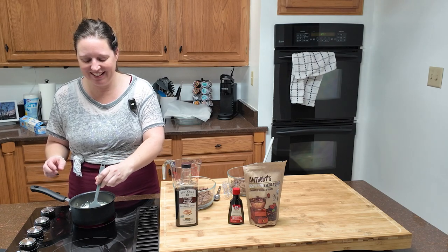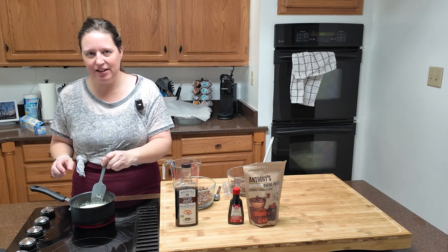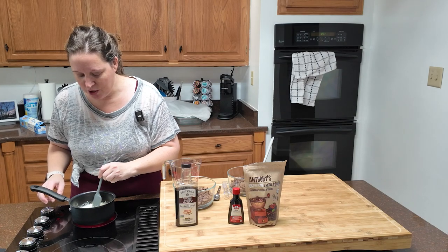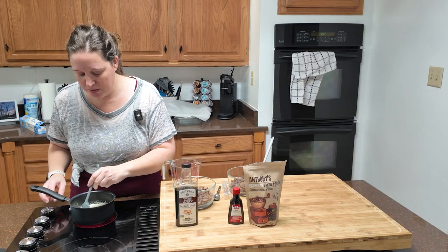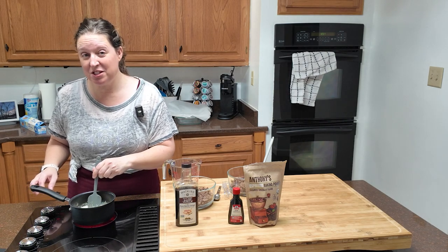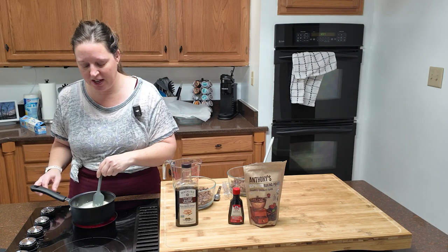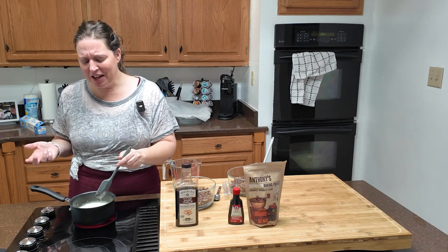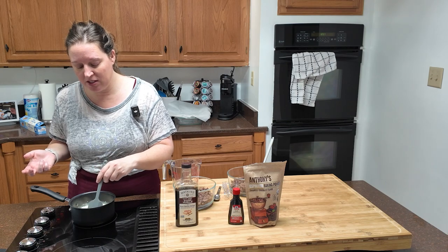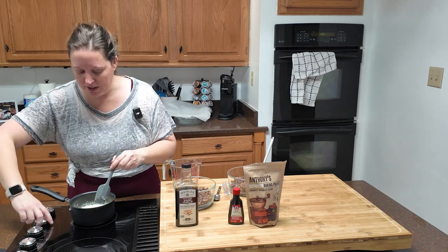I'm just going to go for it. The minute I jack it up one notch, it's going to start boiling, so I really have to watch here. Don't let it boil — just simmer. This recipe is supposed to make three dozen truffles. They didn't give a specific scoop size, which is a little frustrating. The recipe says chopped, finely chopped — and I'm still not sure whether the chocolate should be chopped and then measured, or measured and then chopped. Now we're simmering.